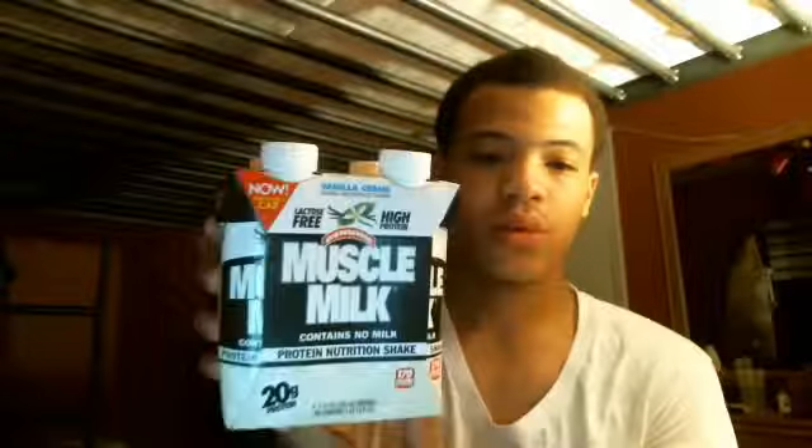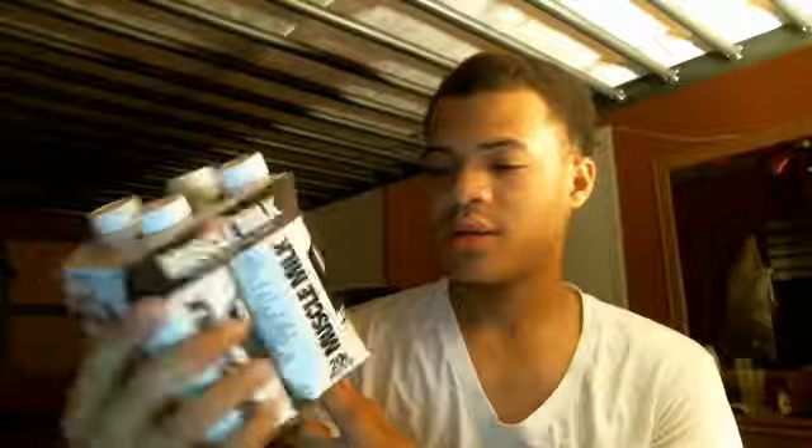What's up everybody, this is Teacher the Best, and today I'm going to talk about Muscle Milk lactose free, high protein shake — 20 grams protein, contains no milk protein. This is for when you're working out, like a juice bottle of muscle milk to help build muscle.